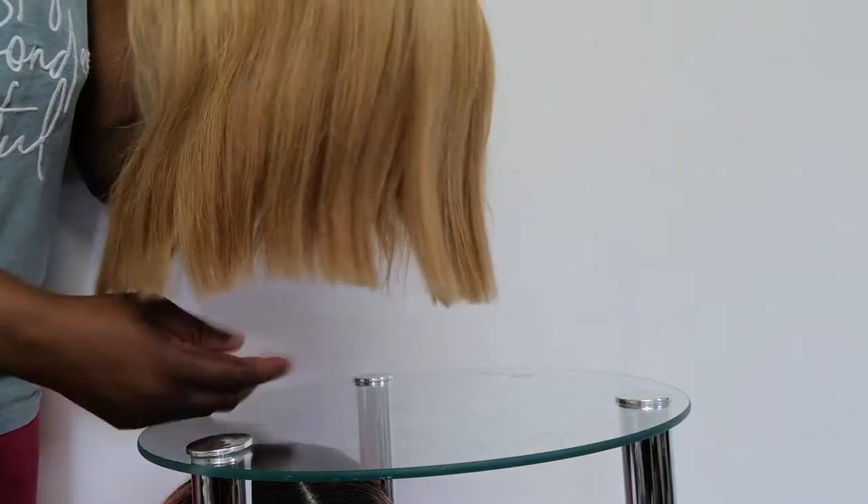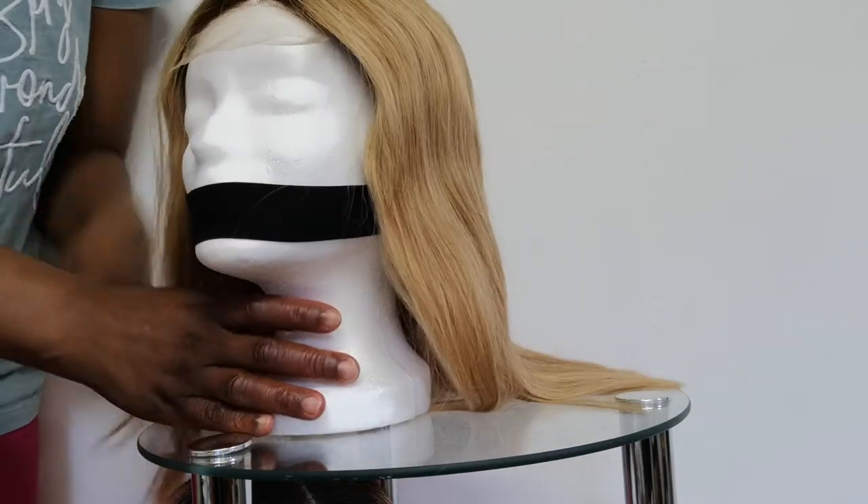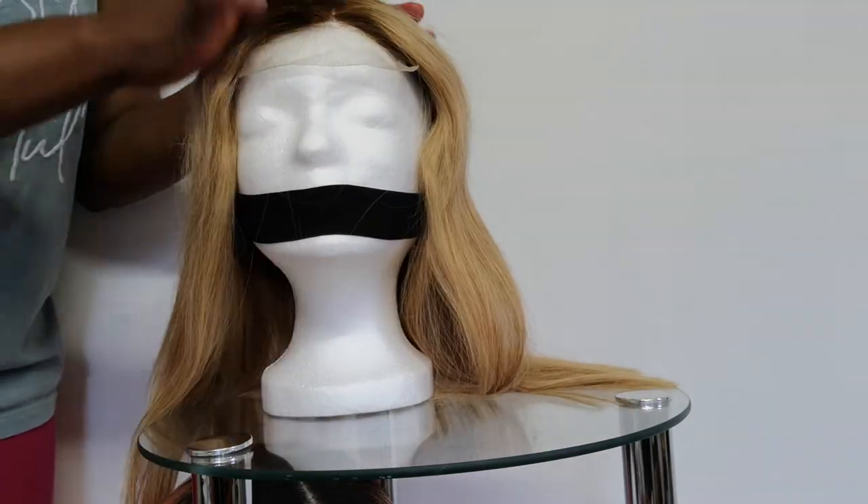It's also a straight blunt cut. Let's see — this is the 14 inches of it and this is a center part. I'm going to show you the third one now.